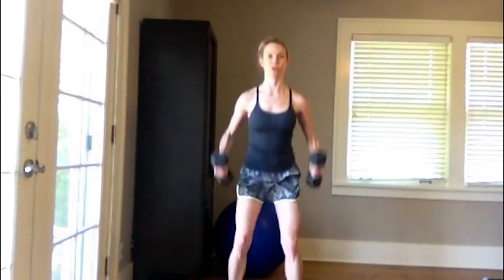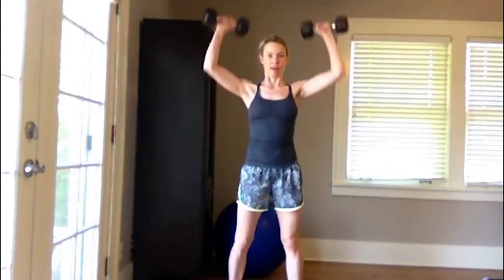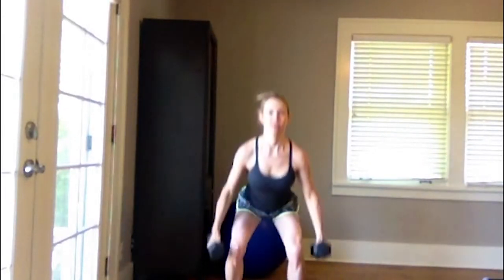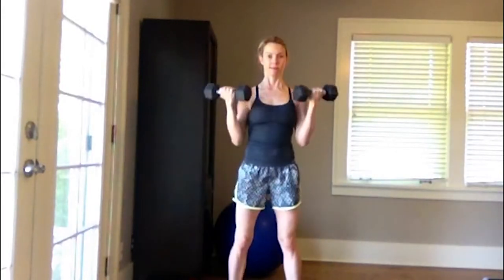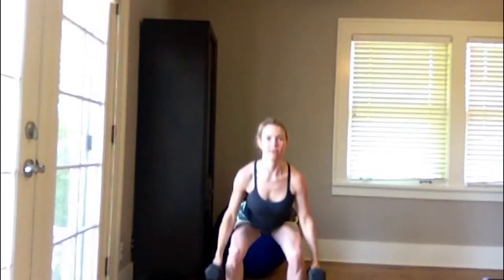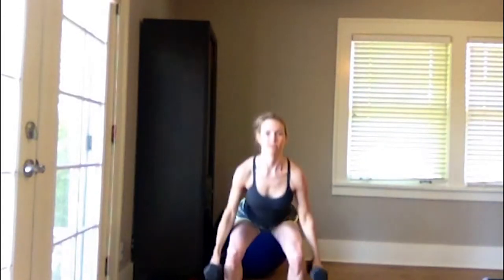We're going to do 12 to 15 reps for 2 sets. You think you're squeezing really at the top, keeping the core engaged the whole time. And when you do your squat, imagine you're almost trying to tear a paper towel apart. That's a great compound movement — gets the heart rate up. Completing all 12 reps.